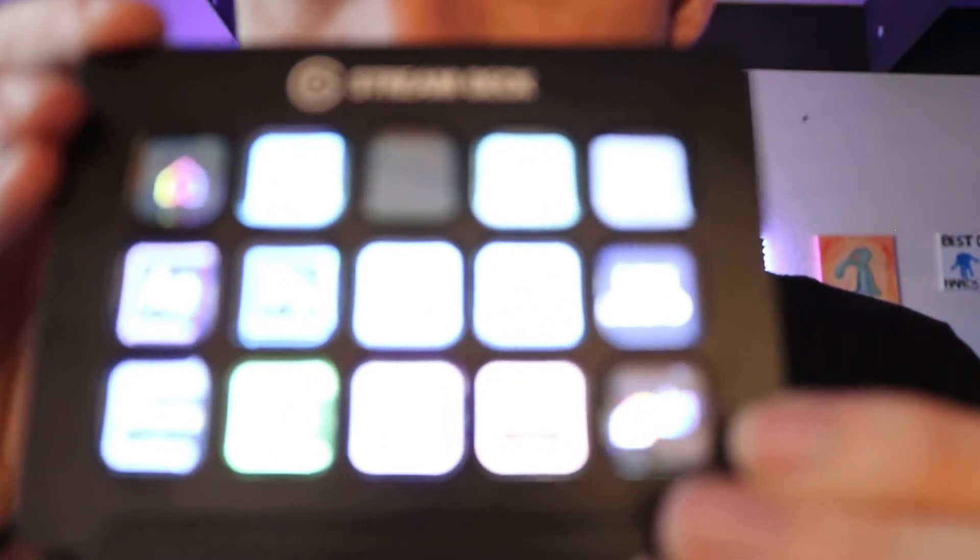Obviously you can set this up for any program you want — I plan to set up some profiles for Adobe Photoshop as well as Ableton. The cool thing about this product is it can get deeper and deeper the more you want to build it. If I want to make myself more efficient, I can do that. You could easily spend 23 hours a day fiddling with your Stream Deck.